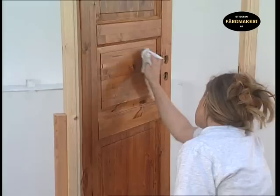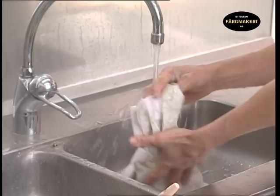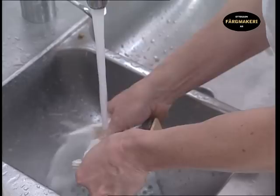The result is a beautiful door with lots of character in the shade that you wanted. It is important that you rinse the cloth in water before throwing it away to prevent spontaneous combustion. Wash the brushes in soap and water. It is a good investment to look after your brushes as a good brush is expensive. A second-hand well-maintained brush is also better to work with than one that is brand new.